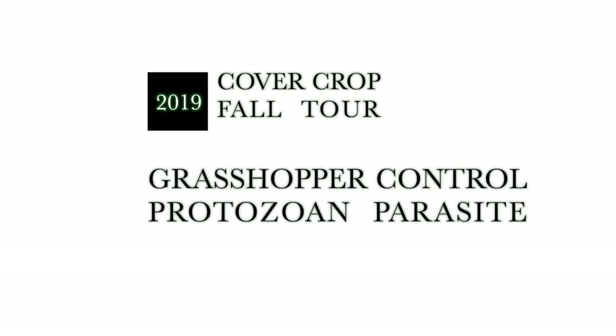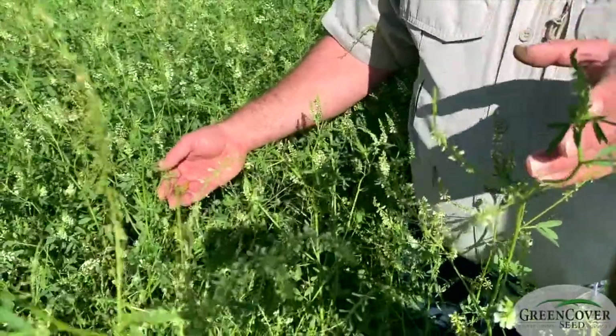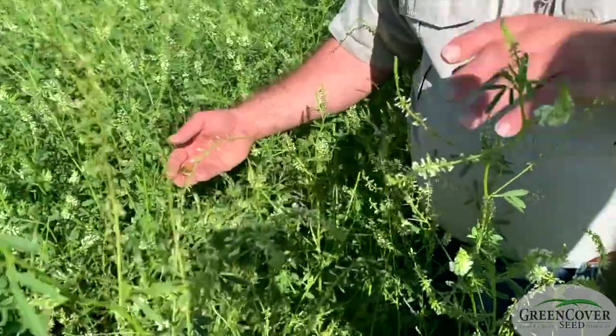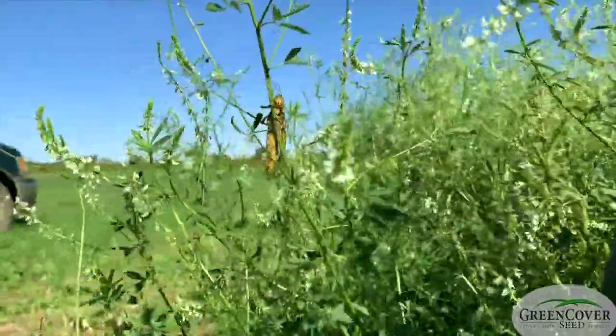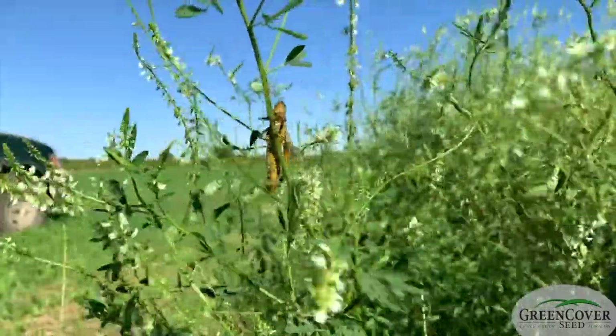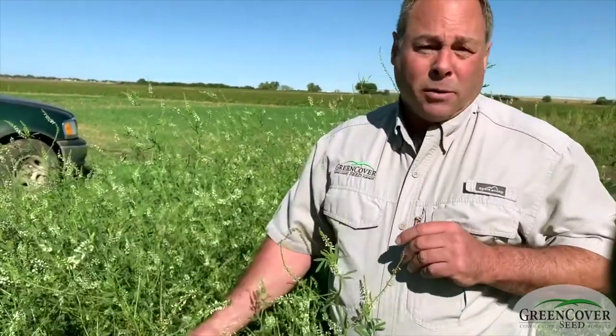Most insect pests in agriculture can be prevented with adequate diversity. The exception to that rule is when you have what we call generalist feeders — insects that eat just about everything. One of those is grasshoppers.